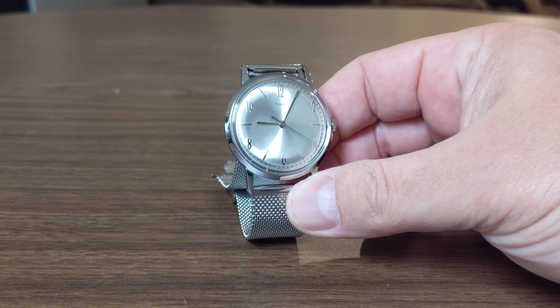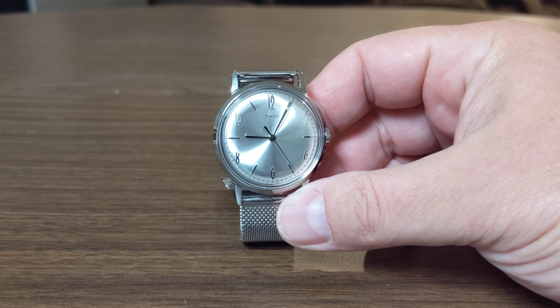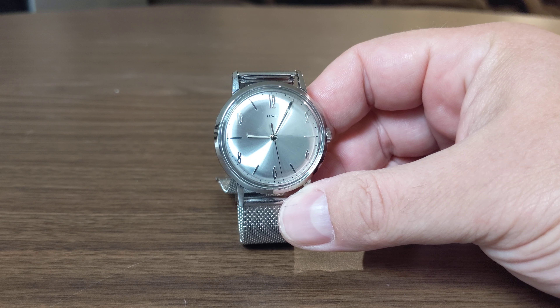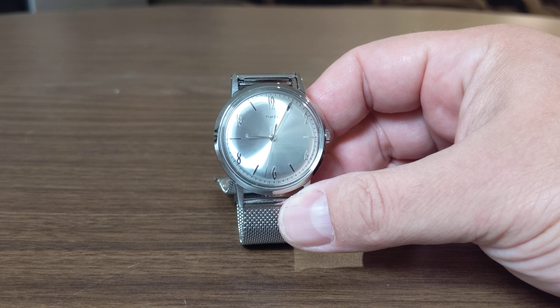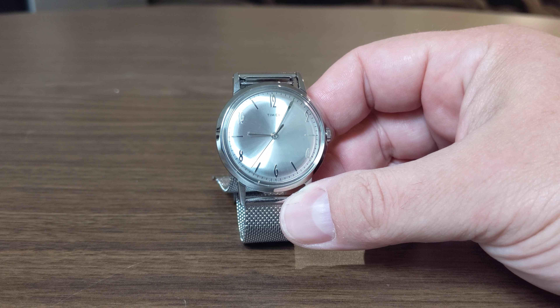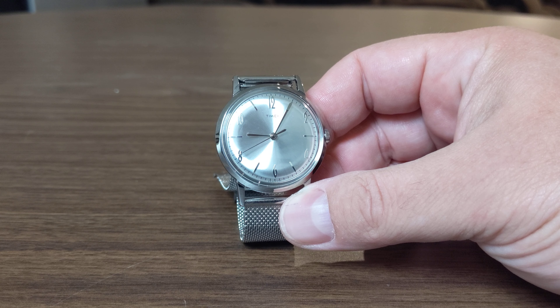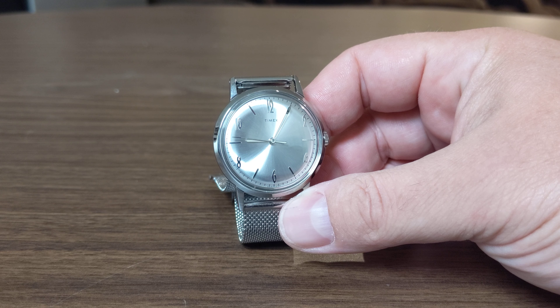Good evening guys, thanks for tuning in. I just wanted to take a quick look at this Timex Marlin. I recently purchased it off Timex's website when they were having a $99 flash sale. Normally it retails for $209, and I've been taking a look at these for the last couple years — I really liked them, but at $210 I just wasn't too eager to pull the trigger.